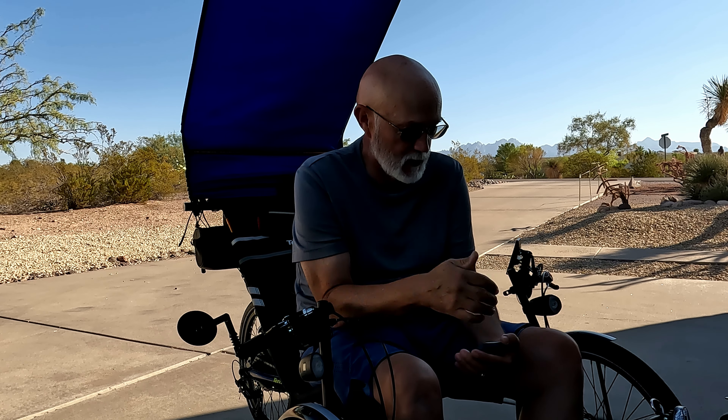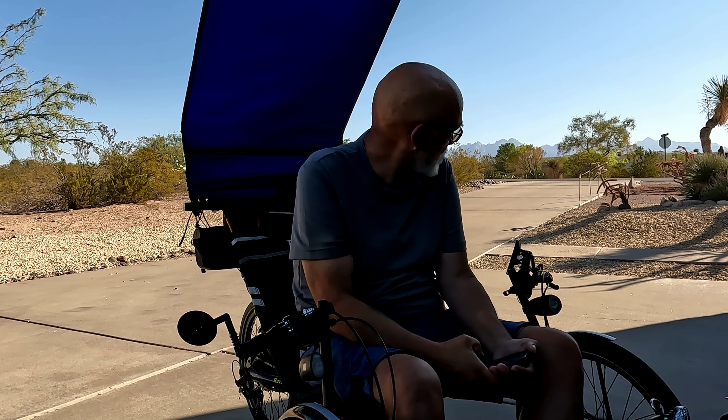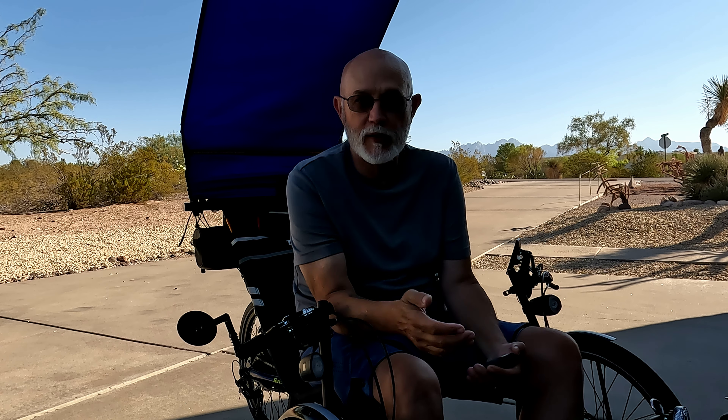Some of the comments on my posts have been about how long do the batteries last? And I'm going to say this: it depends on the rider.